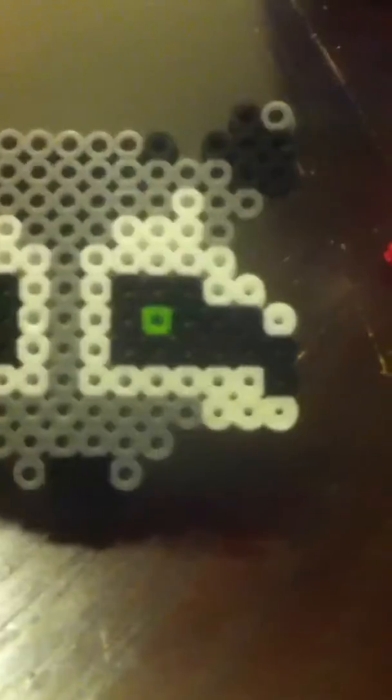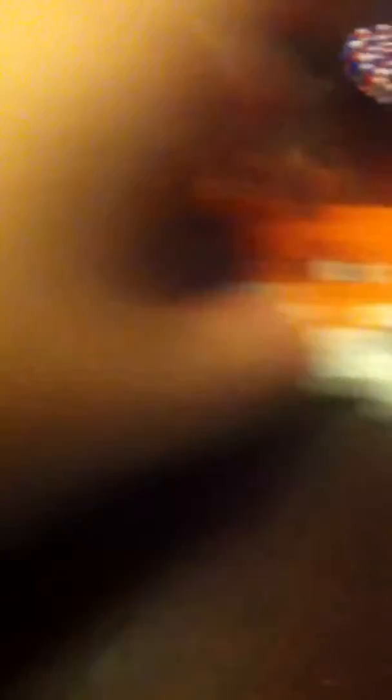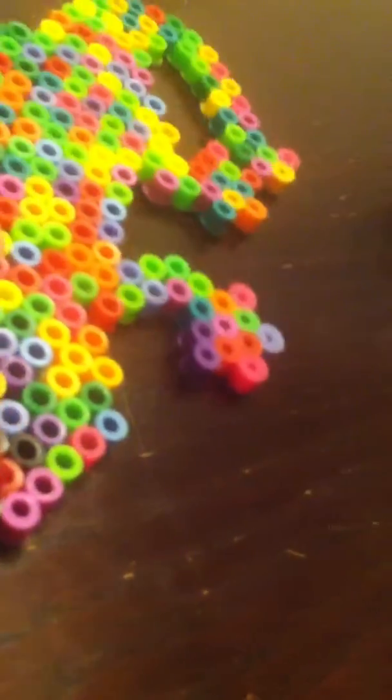And then the next one is a little raccoon. And the next one is a little fox dude. As you can tell, I've made a lot of animals. Then I have a dolphin. Then I have a tie-dye lizard - as you can tell, those are the eyes and that's the tongue.